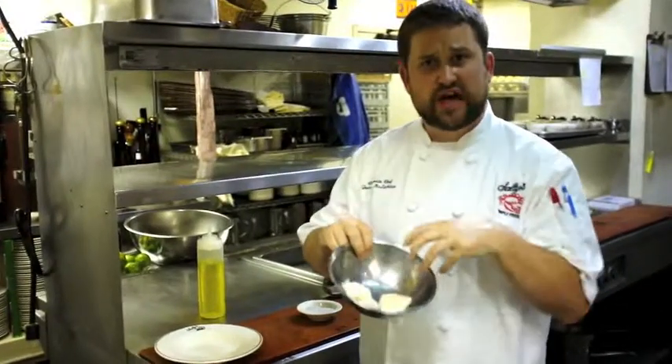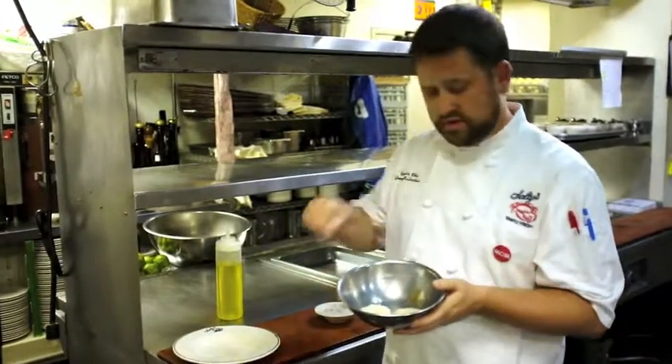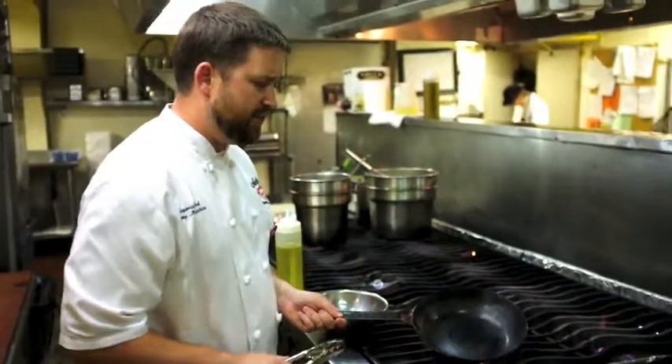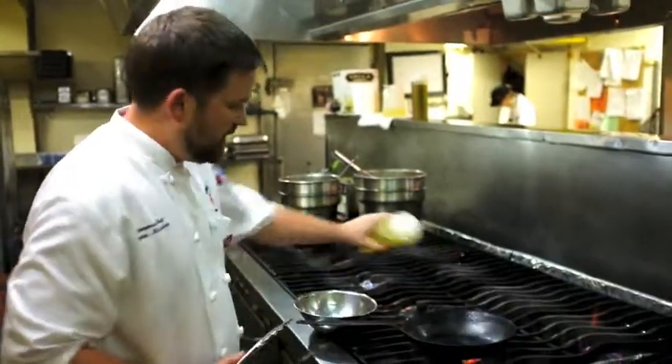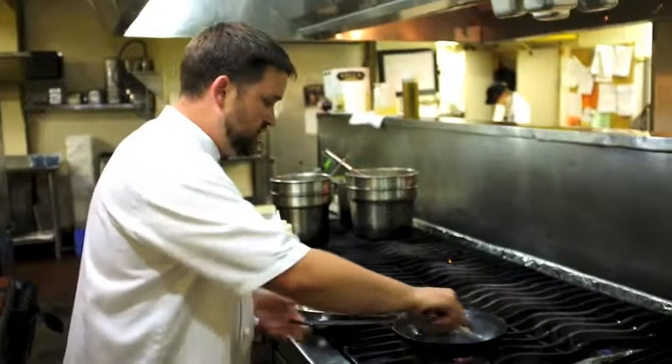So what you do is put your scallops in a bowl, take a little bit of salt and pepper, season them, and toss them around. Heat up a dry pan — no oil in it. Then add your canola oil, see how it's starting to smoke a little bit? Then place your scallops in there.